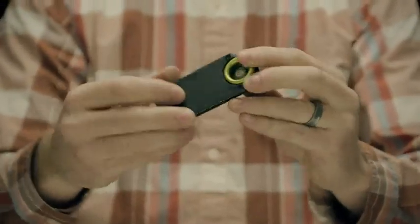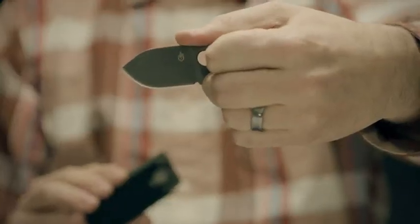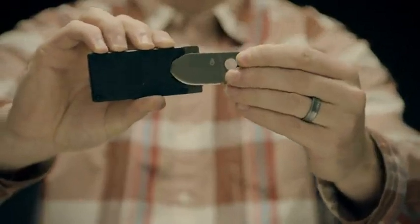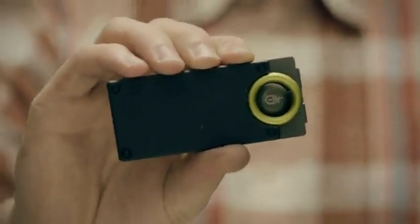When you need the blade, just grab the ring, release the lock, and pull. The thumb notch ensures a solid hold that won't budge. After you're done, the blade snaps back into the super sturdy steel sheath shielded by a G10 composite plate.